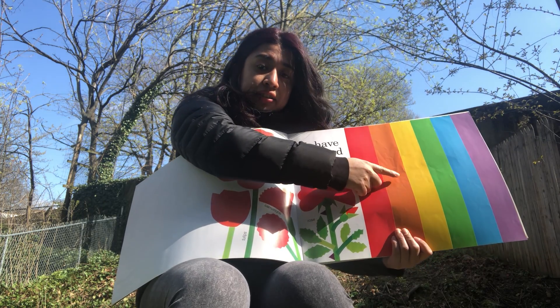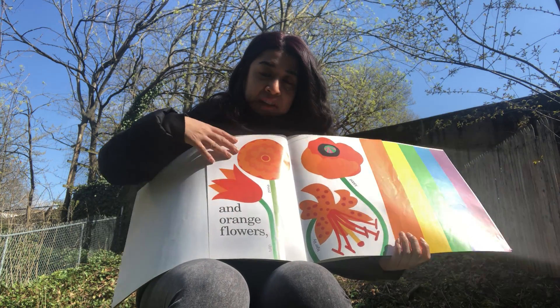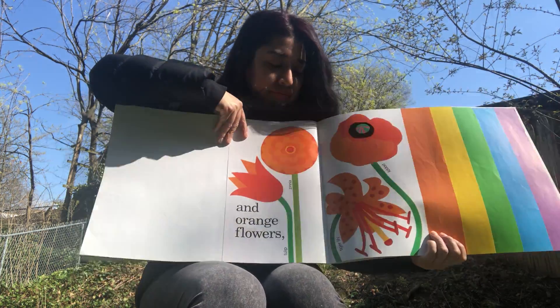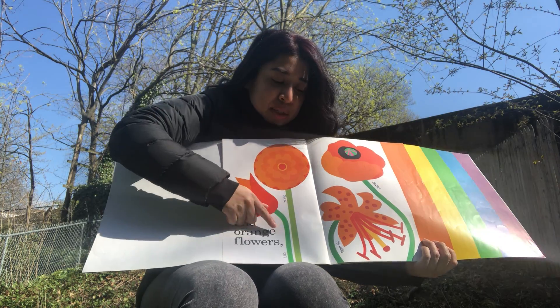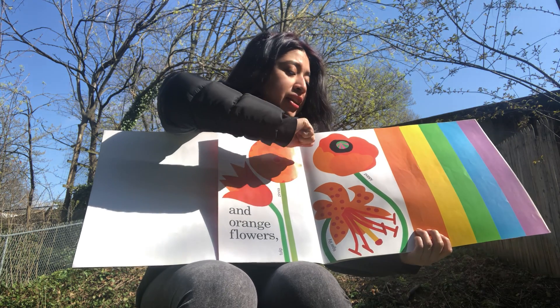Our next color is orange. Orange flowers — they have zinnias, tulips, tiger lilies, and poppies. All these flowers are orange.